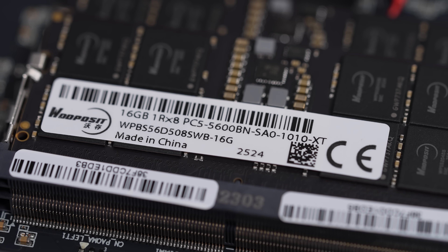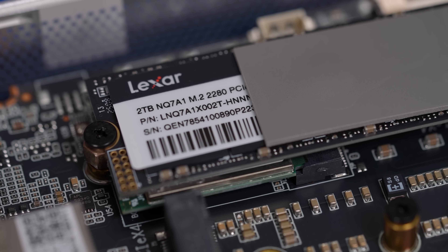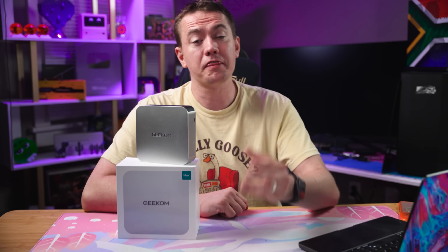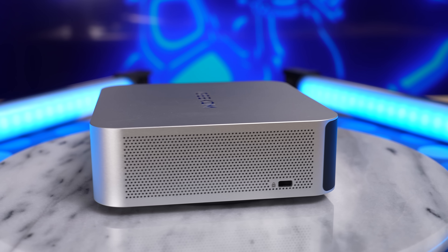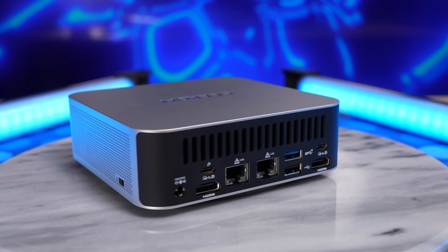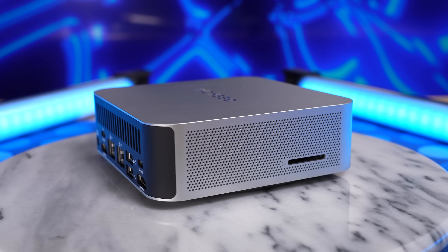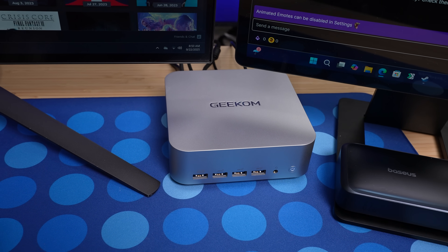You combine that with support for up to 128 gigabytes of DDR5 SO-DIMM RAM, and you've got a mini powerhouse. You don't just get a lot of RAM capacity, but also two slots for storage. Geekom's base configuration gives you 32 gigs of RAM and 2 terabytes of SSD, but you can easily upgrade that by cracking open the shell. All of that power is useless if it overheats and throttles, but Geekom has made that a non-issue with their Ice Blast 2.0 cooling system — large copper heatsink, dual heat pipes, premium thermal compounds, high-efficiency airflow interior, and a high-performance low-noise fan.